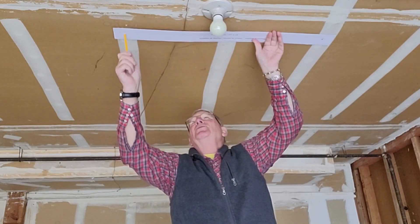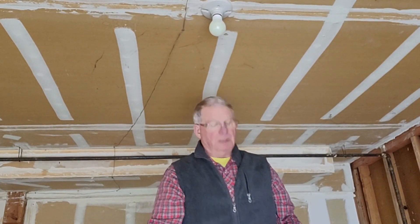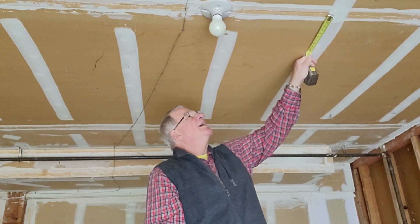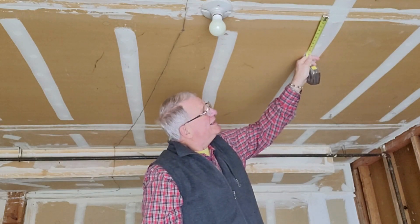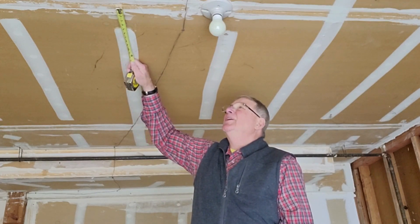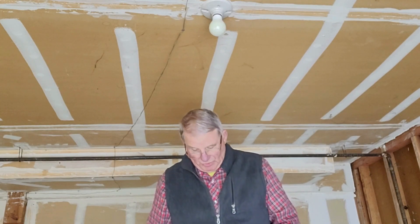I measure over here and bring it up, using this joint line right here that should be fairly consistent. This hole is about five and three quarters inches, so over here on this side I measure out five and three quarters so that the lights are looking straight and narrow.